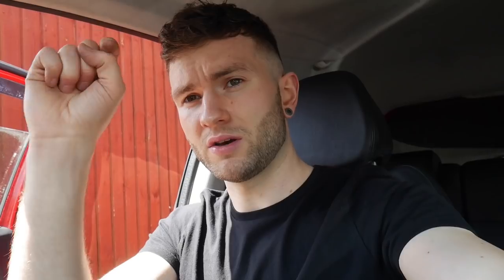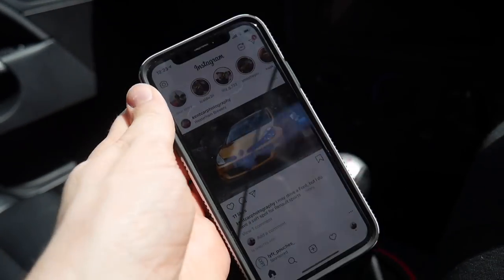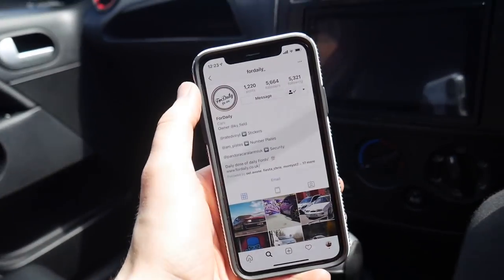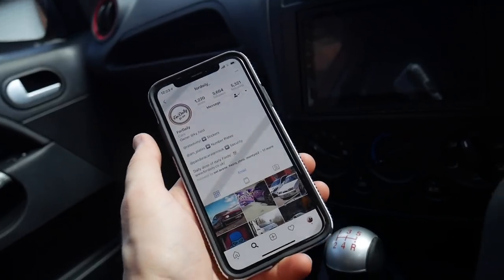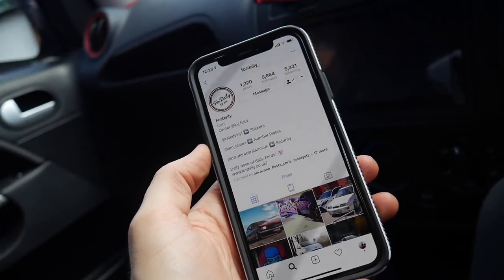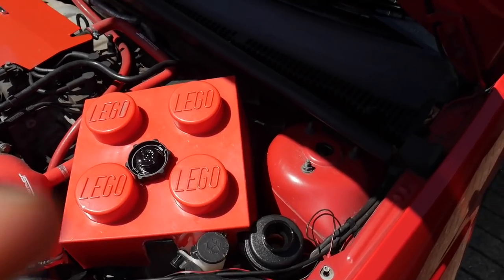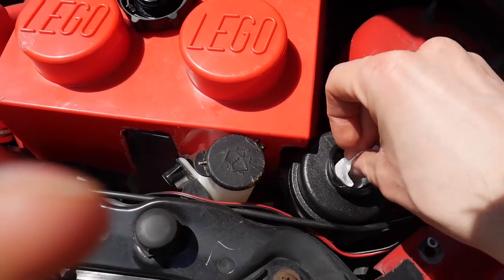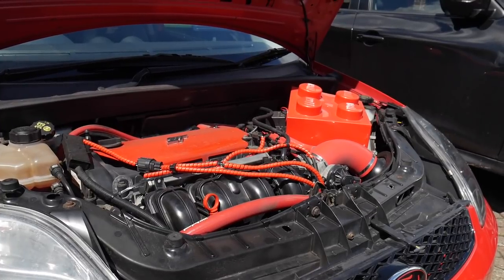Now I'm going to try and sort out the halo fog lights for the meet tonight. If you don't follow me on Instagram, you should — you'll keep up to date with everything and get sneak peeks of future stuff. Me and my main man For Daily have got some plans to bring together the music and the car scene, all for charity. Give For Daily a follow — he's got some really good car meets going on around the UK.